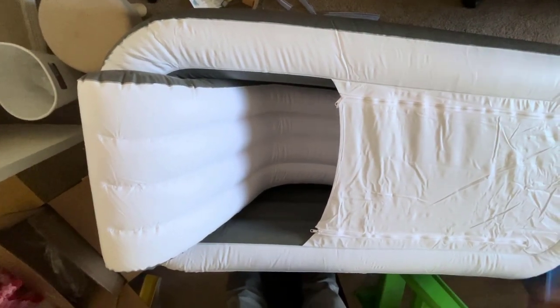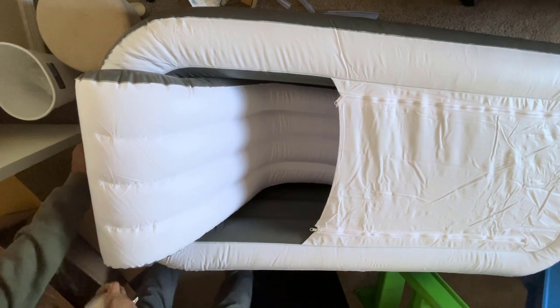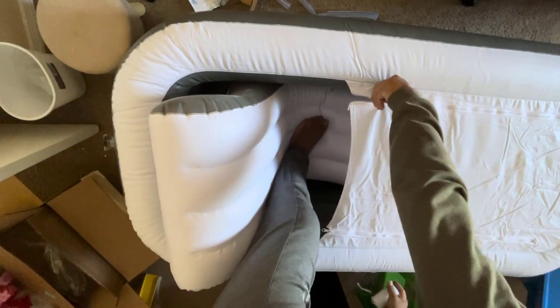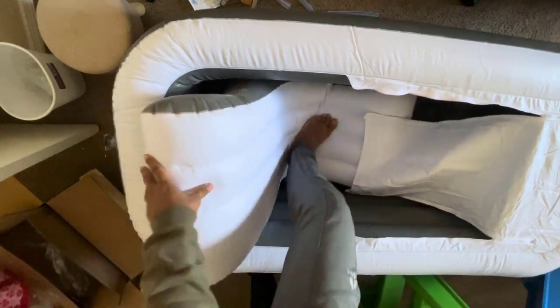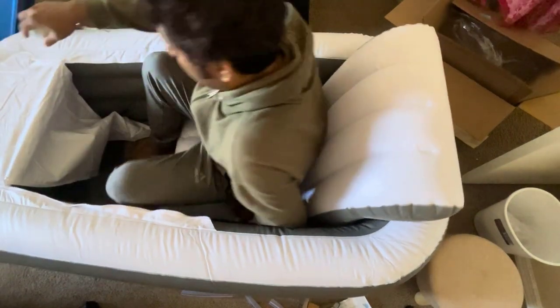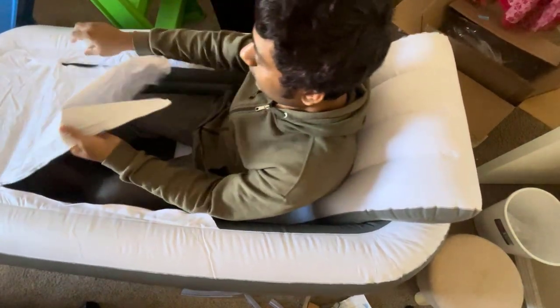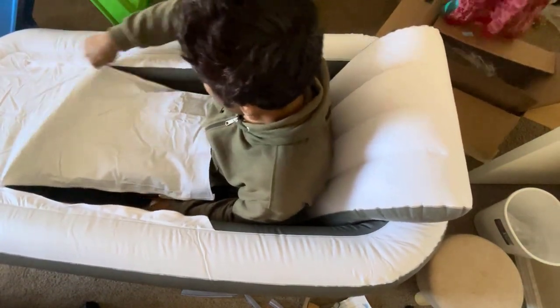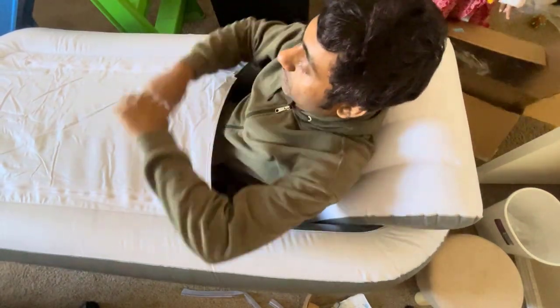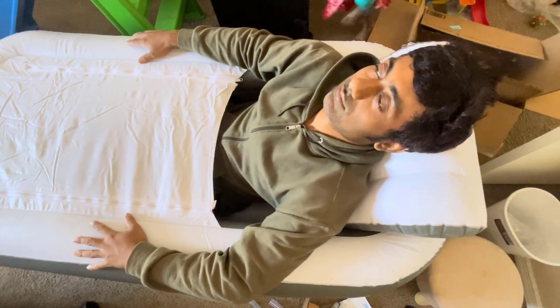So, is the Frustim Inflatable Bathtub worth it? Absolutely. Whether you're creating a spa-like atmosphere at home or bringing comfort to your travels, this tub checks all the boxes. If you're interested, I'll leave the links in the description below. Don't forget to like this video if you found it helpful, and subscribe for more reviews. Until next time, happy soaking!